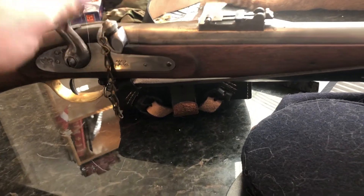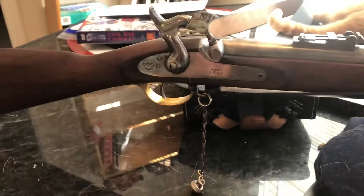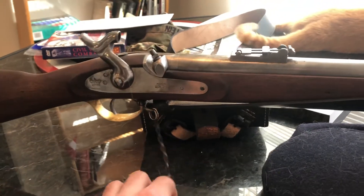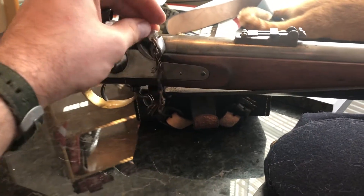What's on here is called a nipple protector, English style, so you can practice dry firing with it. I don't really do that too much, but this will protect the nipple from coning. This musket has been in a couple of videos and I definitely enjoy shooting it.